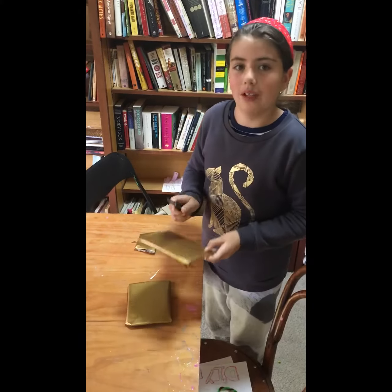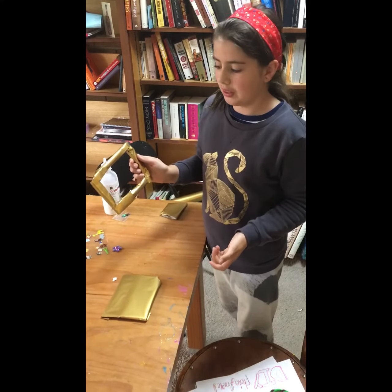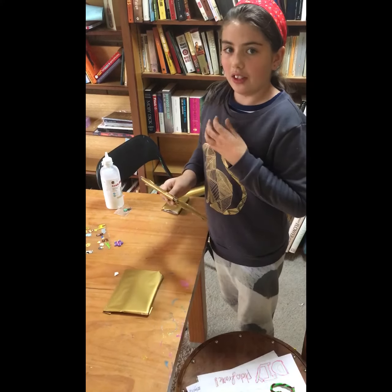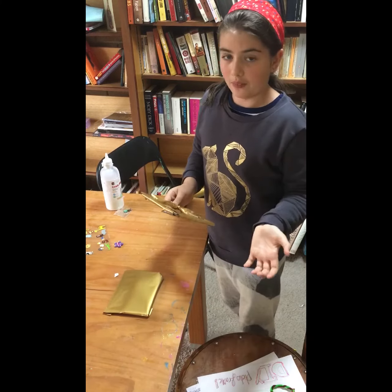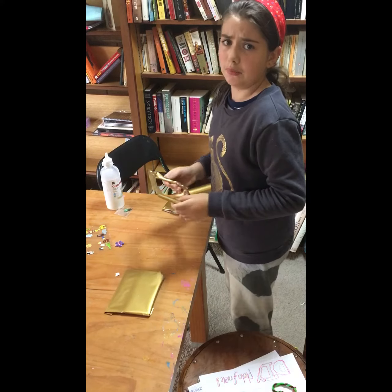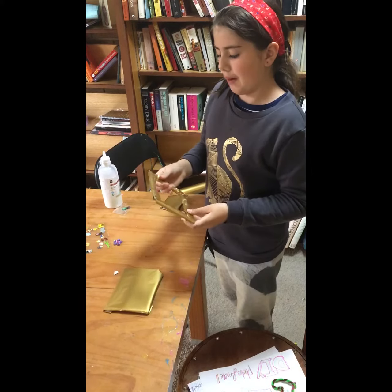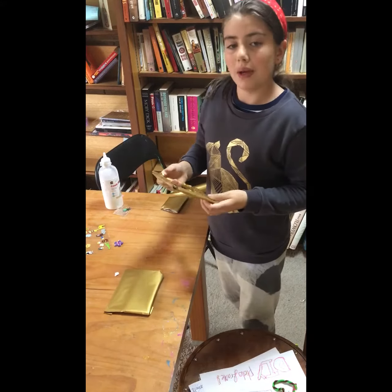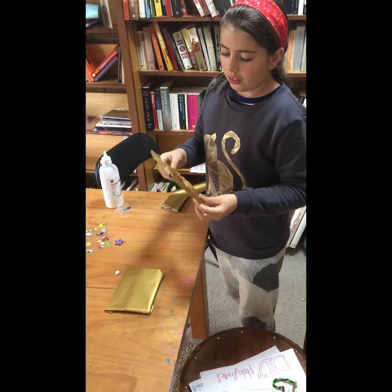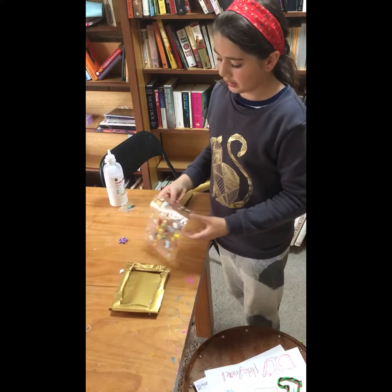I've now cut out the hole in the middle. It was extremely difficult because when I cut the hole, all the wrapping unraveled and I had to rewrap it. So I suggest that if you're doing this project at home, wrap it after you've made the hole in the middle — that would be much easier.